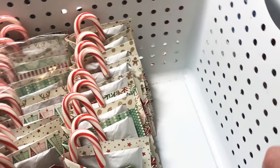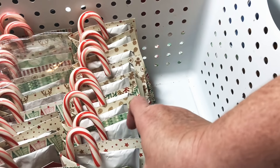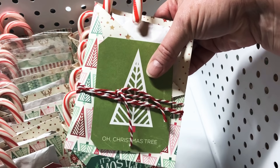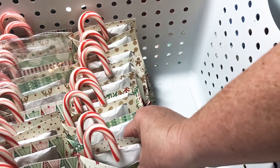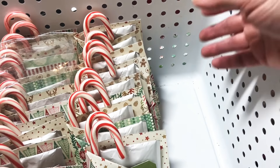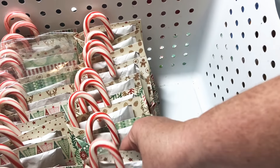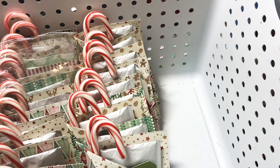Hey y'all, this is Dina, welcome to my channel. I'm back really fast tonight because I'm working on hot cocoa packs for the upcoming craft fair. This is the way I'm making mine this year. Last year I used the long envelopes, but I wanted to jump on really fast and give you a quick refresh. You don't have to go out and buy envelopes — this is super easy and super fast.